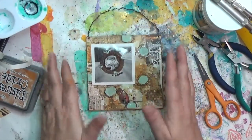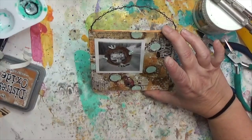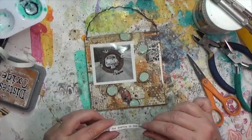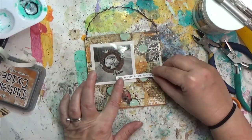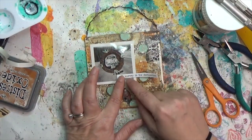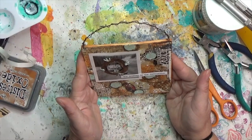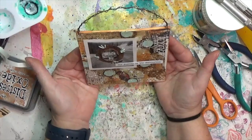For my last little thing I'm bringing in Tim Holtz Small Talk stickers. I found the phrase 'the journey is the destination,' which is absolutely perfect for this photo of a lady standing in front of her car in the middle of the road — she's not anywhere in particular, just in the road.